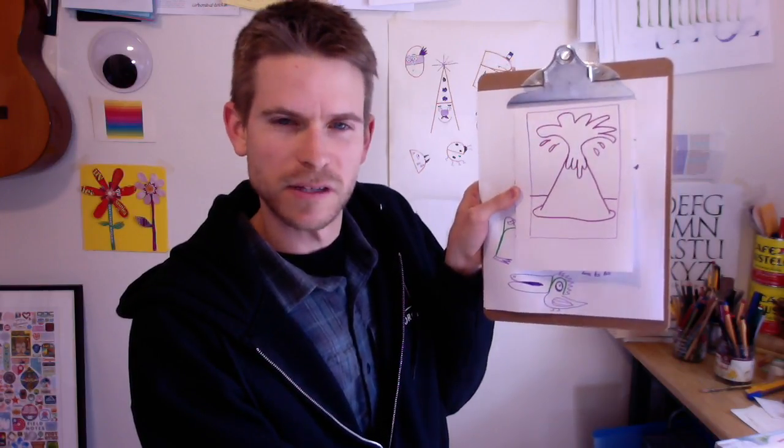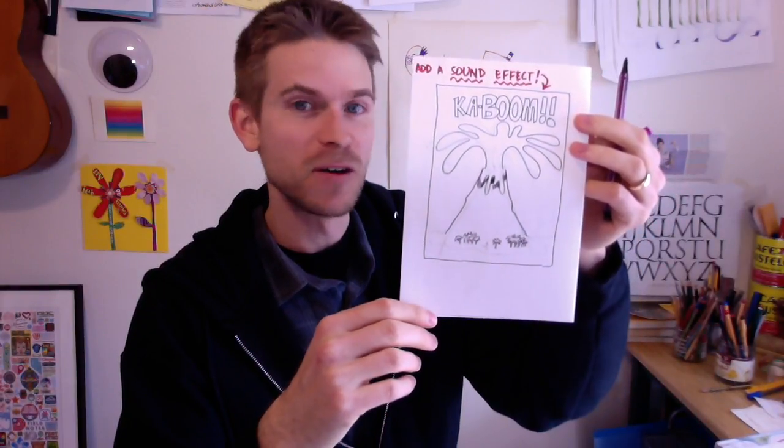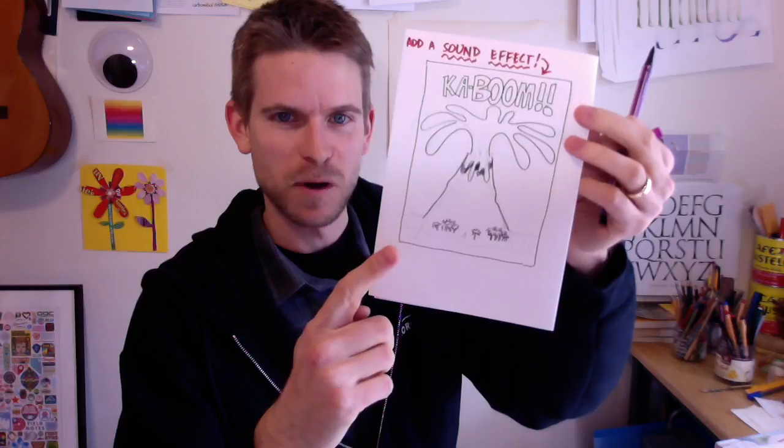I drew a volcano already and colored it in. You'll notice that I also signed my name — you should get into the habit of doing that whenever you make a doodle or a drawing, so you can keep track of your work. This looks really nice and suspenseful. I added a lot of color and even drew a fish down there reacting to the volcano exploding. But it's missing something — I think it would be great if we added a sound effect. That way we've got a really nice kaboom! When someone looks at this page, there's no doubt this is an exploding volcano and it's really loud. I'm going to add some details to my volcano and you should too.